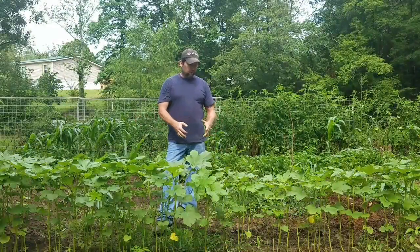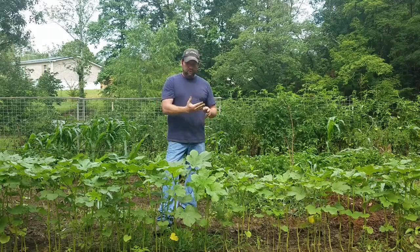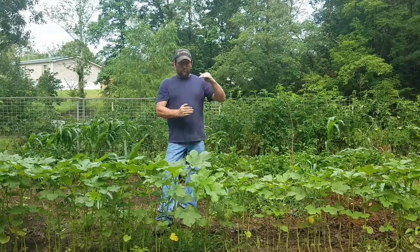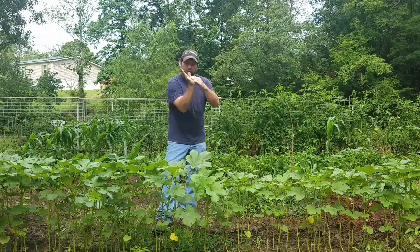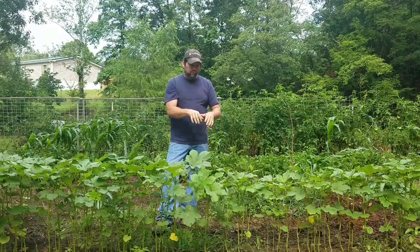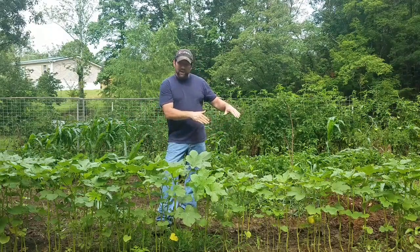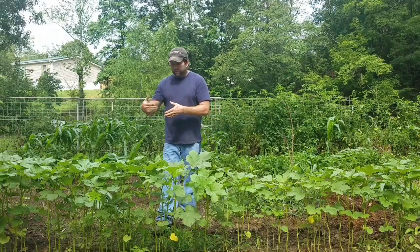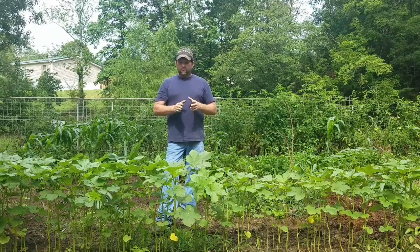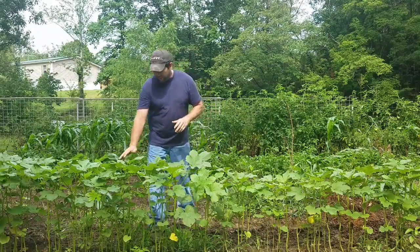I let the okra kind of shift up on its own. You can tell by some of the stalks that when the flood came through, the plants laid down and their growing pattern changed. Once their roots re-established into the ground, I came through with the garden tiller and just tilled each side, mounding dirt up along the root system — and then I left them alone. I gave them the opportunity to do it themselves. I did not mess with these plants whatsoever.